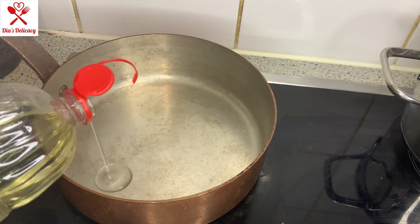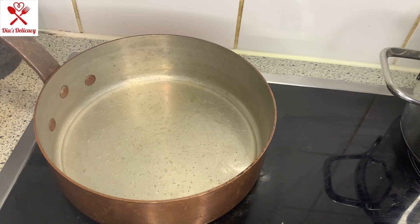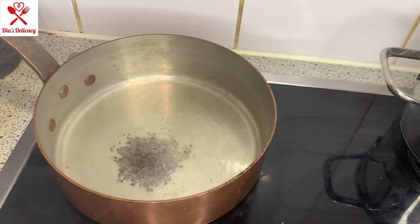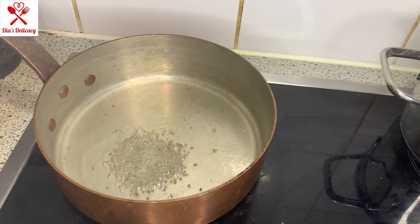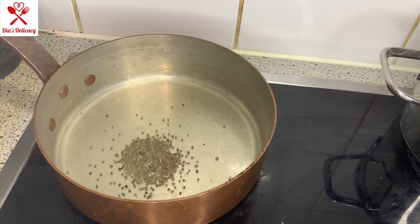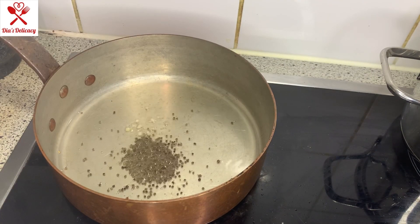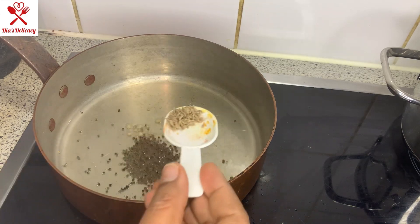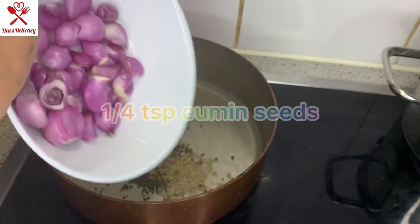I'm putting about three to four tablespoons of peanut oil — you can use whichever you like. About half a teaspoon of mustard seeds, and as soon as they splatter, I put some hing and very little jeera, about one fourth teaspoon. After that I'm adding the shallots.